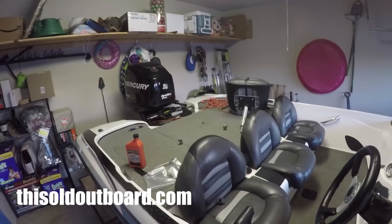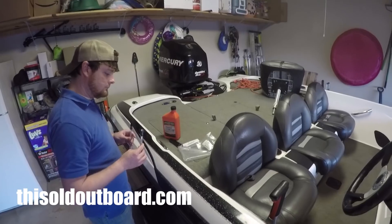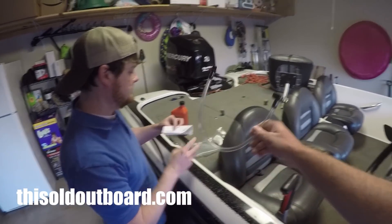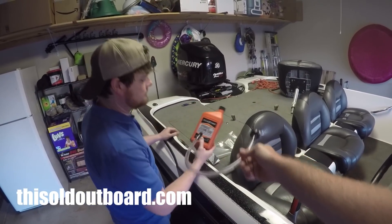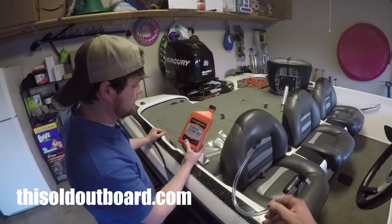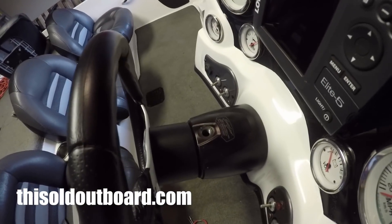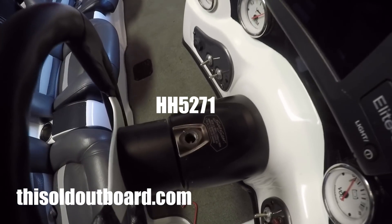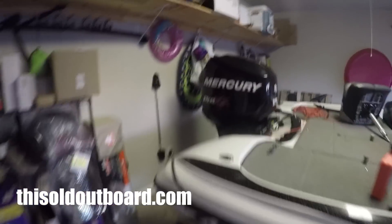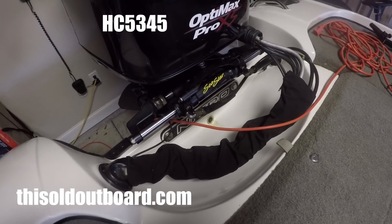We're going to bleed the system and show you how to do it. A few parts we need: this filler tube — you can get it off Amazon — and some Sea Star hydraulic steering fluid, both linked in the video description. This specific model Sea Star at the helm is an HH 5271.